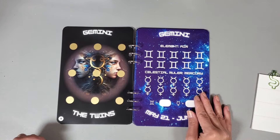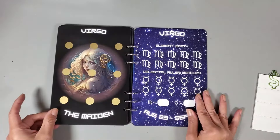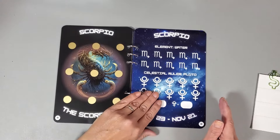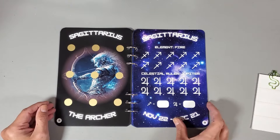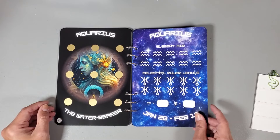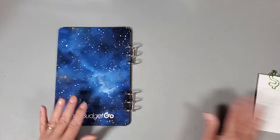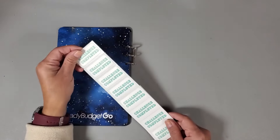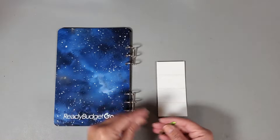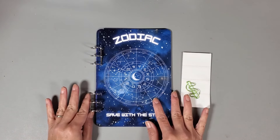We have Gemini the twins, Cancer the crab, Leo the lion, Virgo the maiden, Libra the scales, Scorpio the scorpion, Sagittarius the archer, Capricorn the sea goat, Aquarius the water bearer, and Pisces the fishes. Here's the back of the book. He also sent a little paper clip and stickers that you can put on the pages when you complete a challenge — something new I haven't seen before. I just want to thank Drew for thinking of me and sending me his savings challenge book.